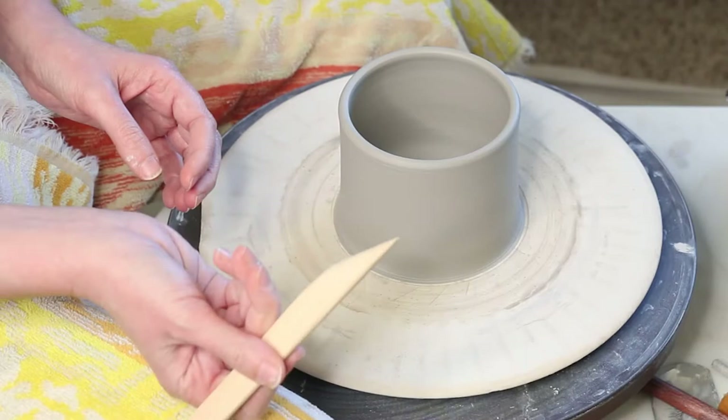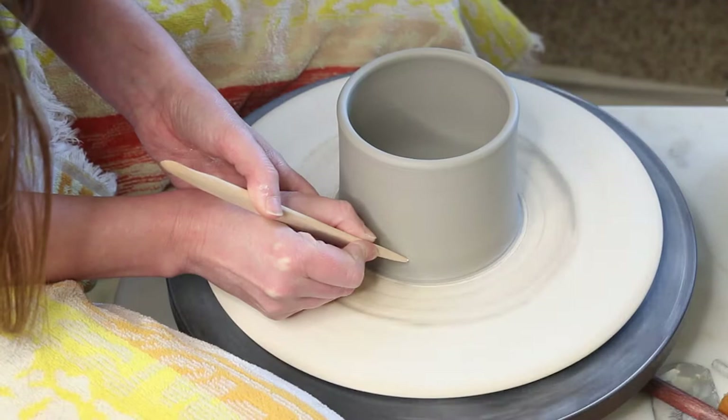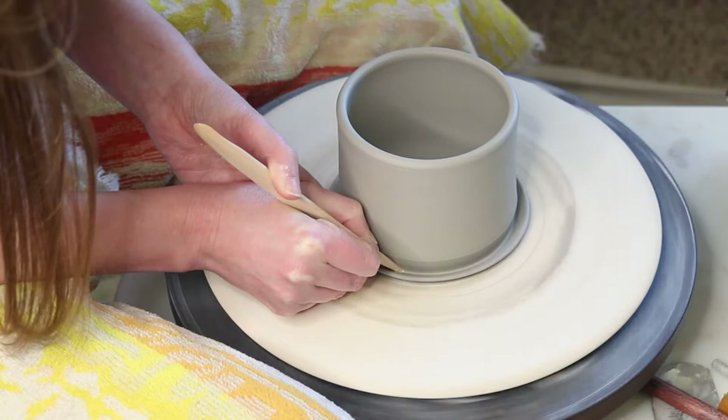The important thing here is to do this slowly. A lot of times I'll see my students dig the tool in and then move down quickly, and you just sort of dig in and make ridges. So what we're going to do is make a little notch for that tool to rest in, and then slowly move down and just take that excess clay out of the bottom of the pot until you get all the way down to the bat.